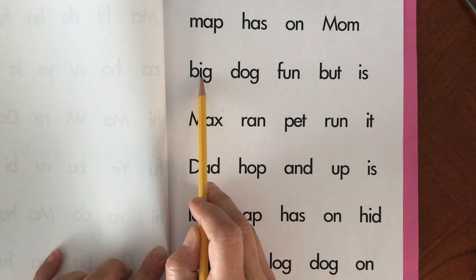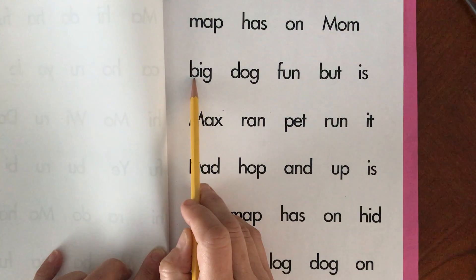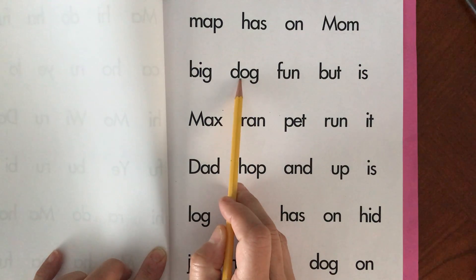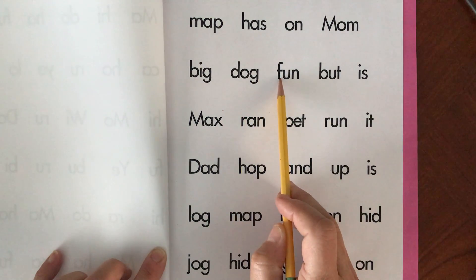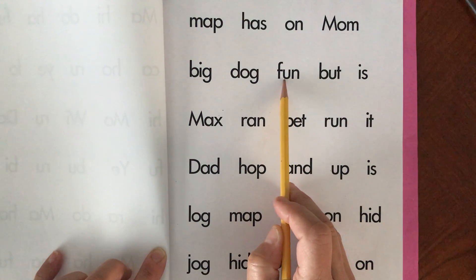B-I-G. Push your sounds together. Big. Big. D-O-G. Dog. Dog. F-U-N. Fun. Fun.